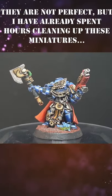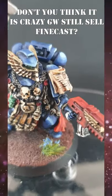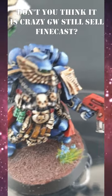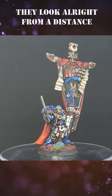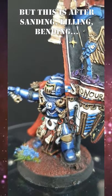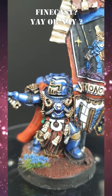To get these models to this state I have spent hours and hours doing cleanup, and I just think it is unbelievable that Games Workshop are still selling Finecast minis. I mean they don't look too bad now, but to get them to this state the amount of effort is ridiculous. Do you think Games Workshop should still be selling Finecast? Let me know in the comments.